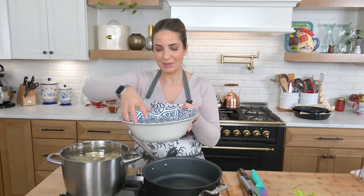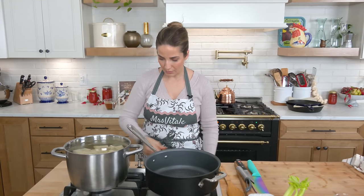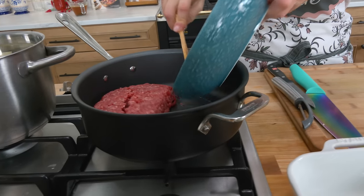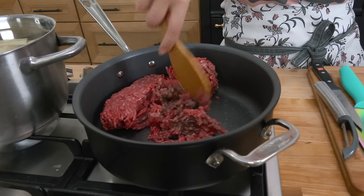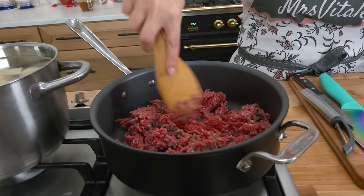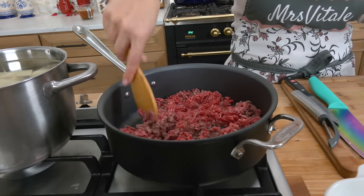I'm cooking a few extra potatoes because my dad's going to be around and he loves boiled potatoes with salt — that's why there's a lot of potatoes there. Let that come to a boil. To my large skillet with high sides, I'm adding my ground beef and I'm going to break that apart with my wooden spoon. You can also use one of those little meat mashers, but the back of a wooden spoon does the job.